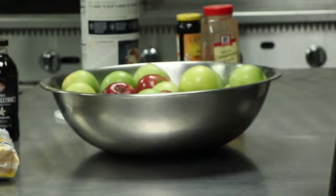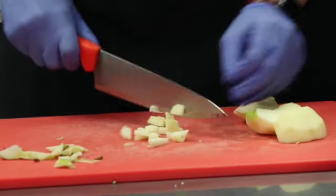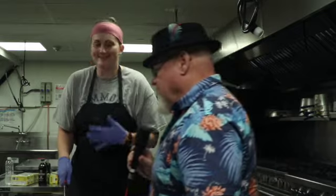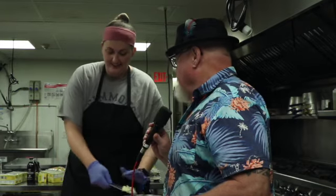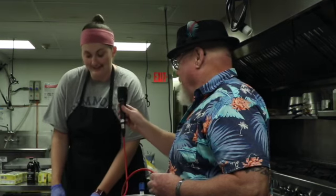Jess, I see you're using two types of apples here — can you tell us about them? We're using Macintosh and Granny Smith, so we have the sour and the sweet, and we're cutting about 10 to 15 apples right now. Brent, what are you doing over there? Slicing and dicing. Are you qualified to handle a sharp knife like that? I don't know, I mean I hope so, but I guess we'll see.